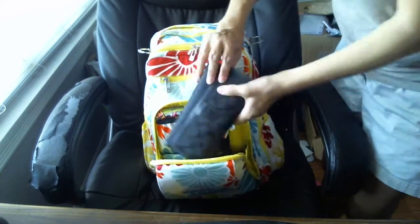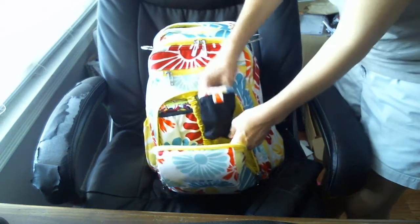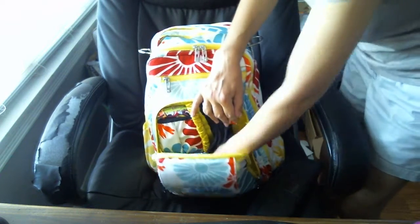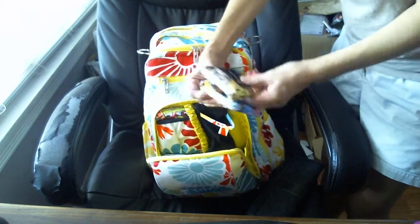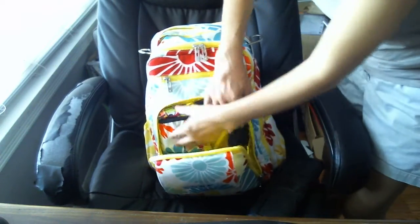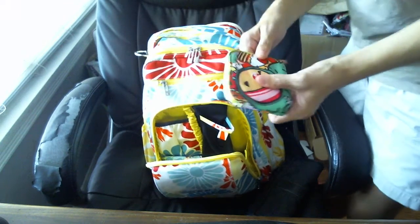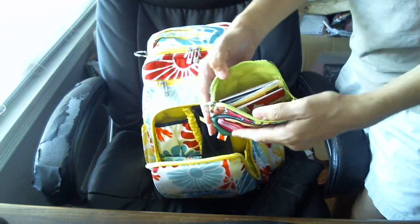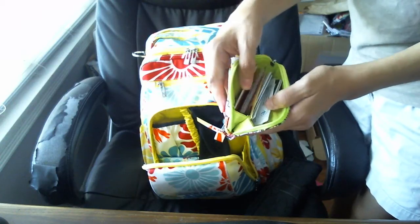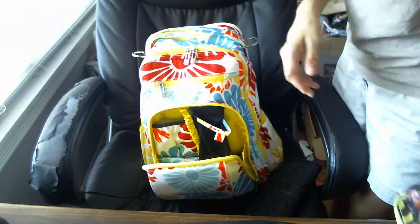Next up is the mommy pocket, which zippers and has gussets so it kind of zippers and holds open. I've got my Coach wallet, and in the sunglasses case I keep her sunglasses because it's easy to reach. I have a coin purse and another coin purse that I keep coupons in. Then in this little pocket, which is actually pretty big, I keep a small set piece — I love small set pieces because of the gussets — and I keep all my loyalty cards and various cards that I don't need on an everyday basis.